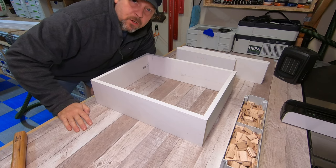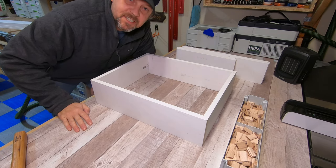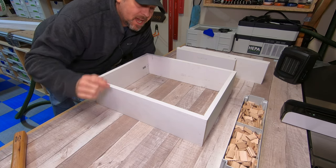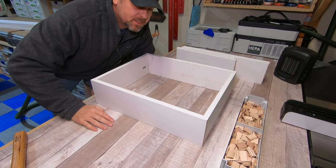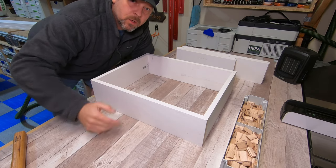And that is how you do a domino drawer box. Sometimes you have to force these in because the tolerances are so tight, but this drawer box isn't going to fail — especially once I go back and put glue on it.